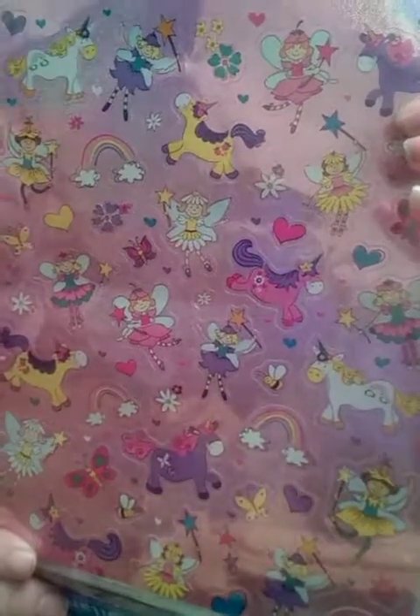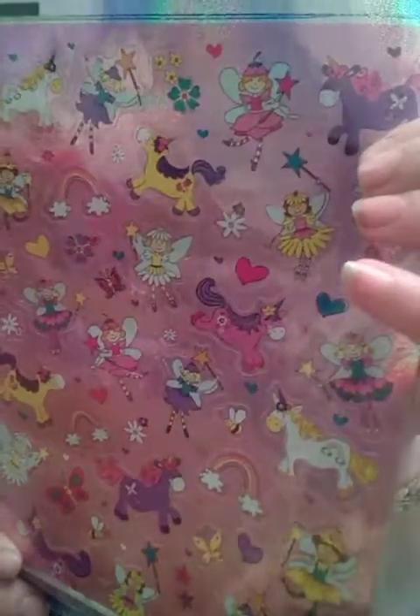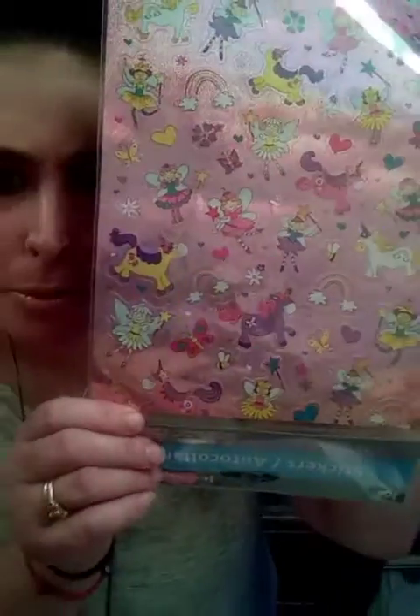I got these holographic little unicorns and little fairies and stuff like that — so cute. Love these.